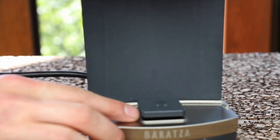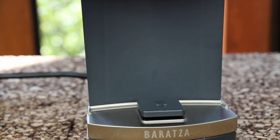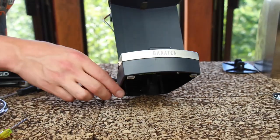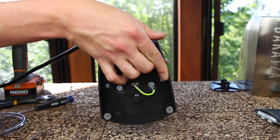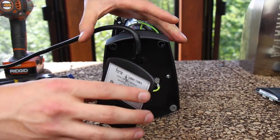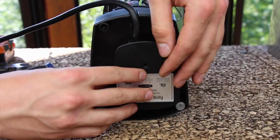My load cell platform is centered on the belt casting. If it is not centered, loosen the two gold screws and repeat this process until you do have your load cell platform centered. At this point, we can go ahead and reinstall the serial number plate. The wide part of the serial number plate goes on the wide part of the base.